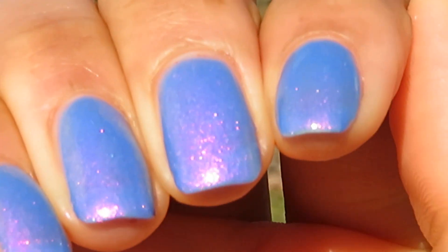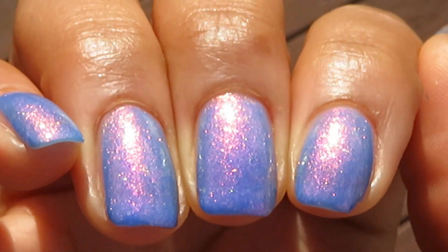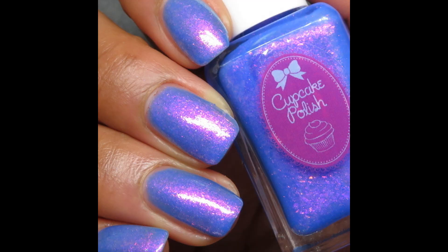In some lightings they look red, and in some lightings they look more pink, and then you can kind of see some gold coral in there as well. So pretty. Pictured are three coats of Zugzwang with a glossy top coat.